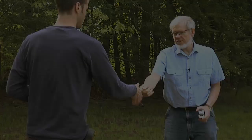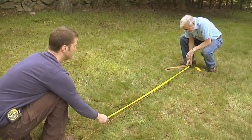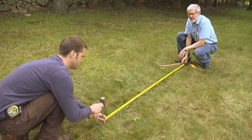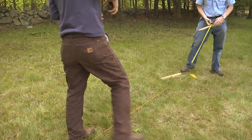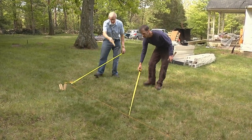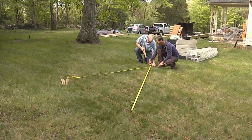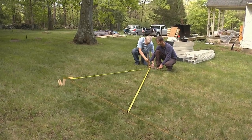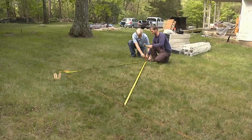Take this pin, go down about 6 feet right there, and drive that in on the line. Hook your tape measure on there — we want yours to measure 10 feet and mine to measure 8 feet. That will give us a square corner.